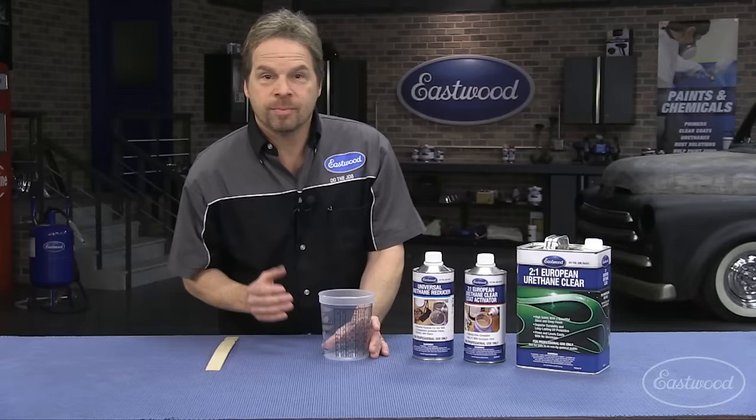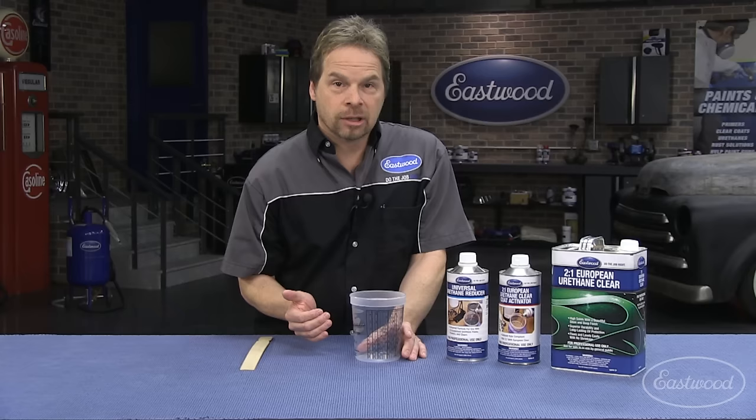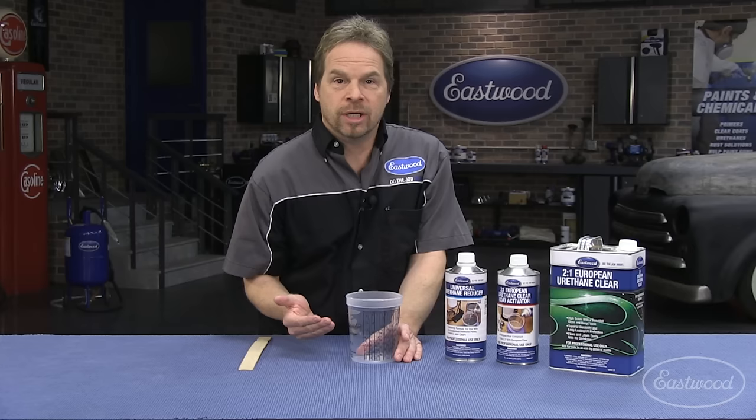Hey guys, if you've ever had questions about how to mix clear coat, we're going to show you exactly how to properly mix a catalyzed clear coat system, because it's really important that you stay within the manufacturer's recommendations on the mix ratio.